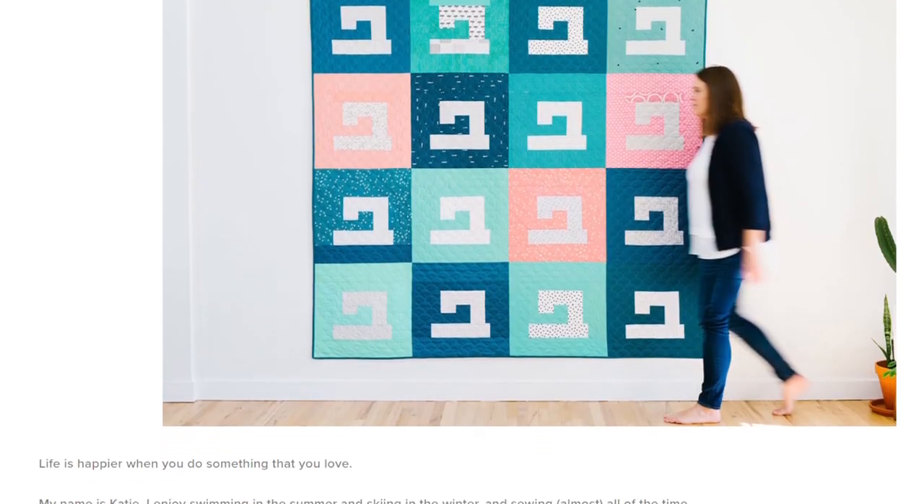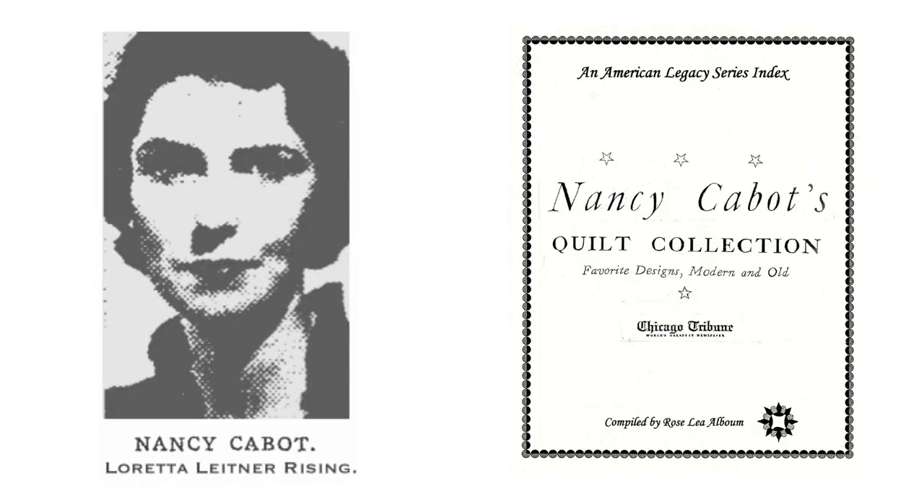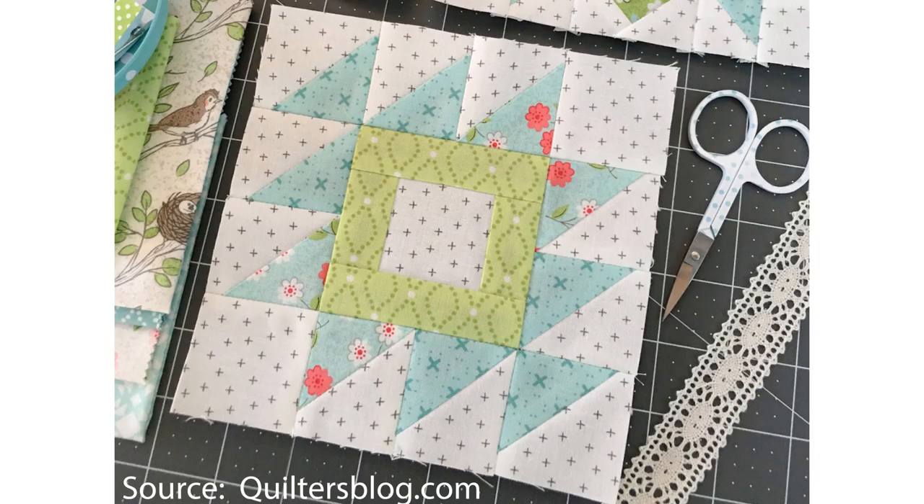This week's block is the Summer Blooms block which was designed by Katie Bolesky of Swim Bike Quilt. She was inspired by a vintage block from the 1930s which was designed by Nancy Cabot called the Rocky Mountain Puzzle Quilt Block, and I've got a photo here from quiltersblog.com.